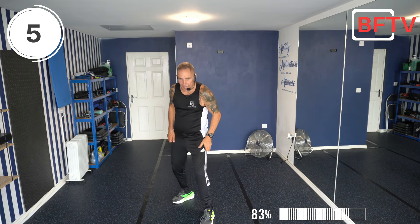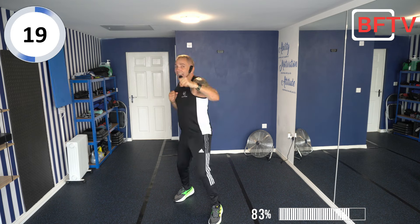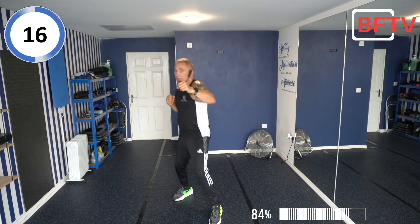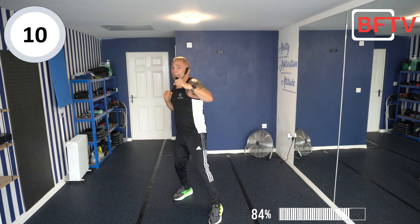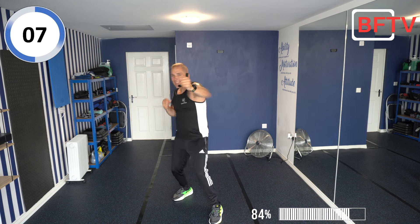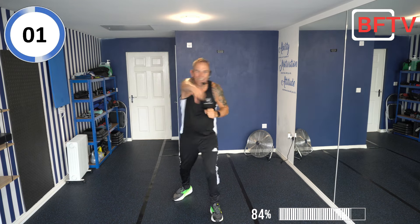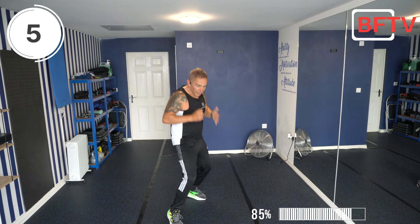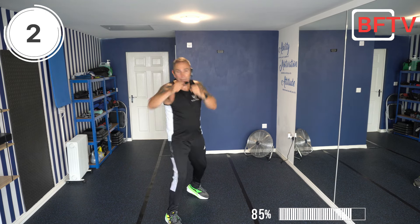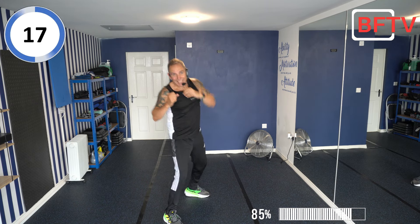Next exercise: fighting stance — I want your right leg forward. Jab, jab, push, jab, jab — ready? Let's go. We're going to push into the beat now. Keep going! Well done, well done. Other side — if we want, we can do a little bit of forward shuffle. Jab, jab, punch, jab, jab — you get the idea!